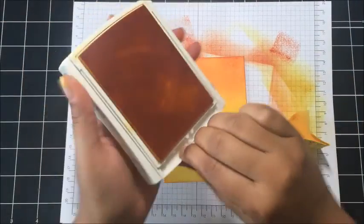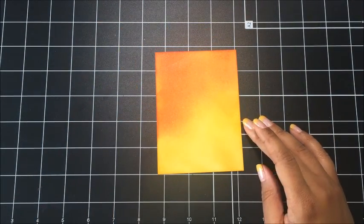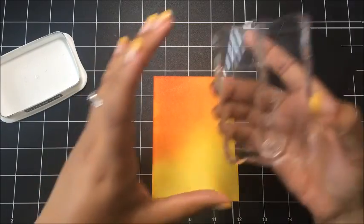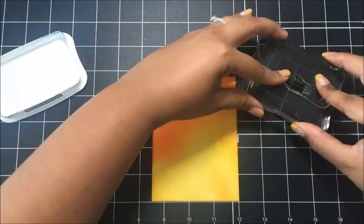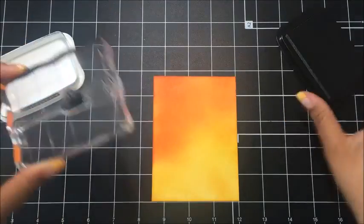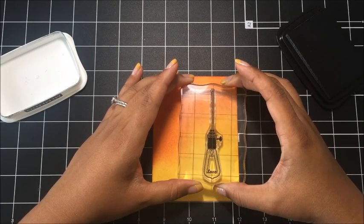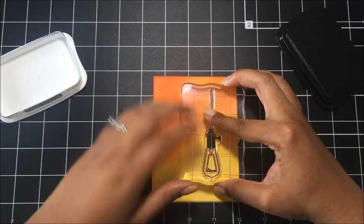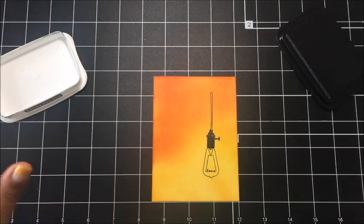That looks really good — love it! Now we're done with the sponging, and what I'm going to do now is bring in my Memento Tuxedo Black and I'm going to stamp my little lamp or hanging light fixture using this Memento. I just want to be sure that it's inked up really, really well because I want a very crisp black image. I'm going to stamp this off to the right, but not all the way at the top — about here, I think — and I want to get a really good image. That looks great.